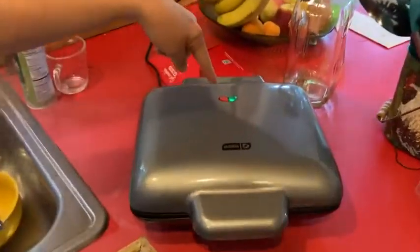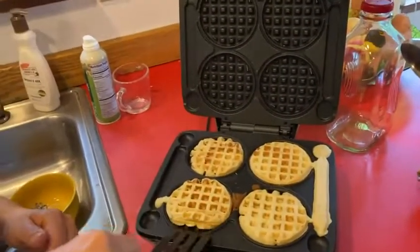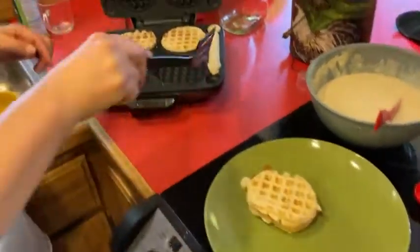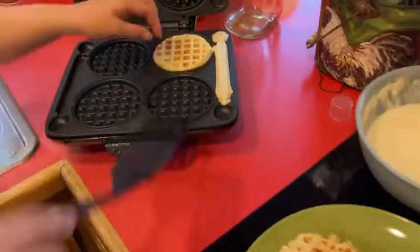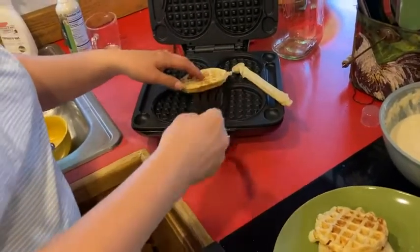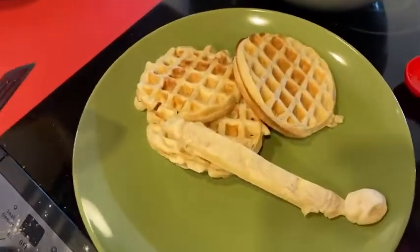The green light popped on — that's telling us they're done. They look good! Let's take our spatula and look how nicely they come out. They're not sticking. Notice how we overfilled one on purpose — it did exactly what it was supposed to do and filled in the channel. You could put cinnamon and sugar on those or glaze them and have a little dessert stick.